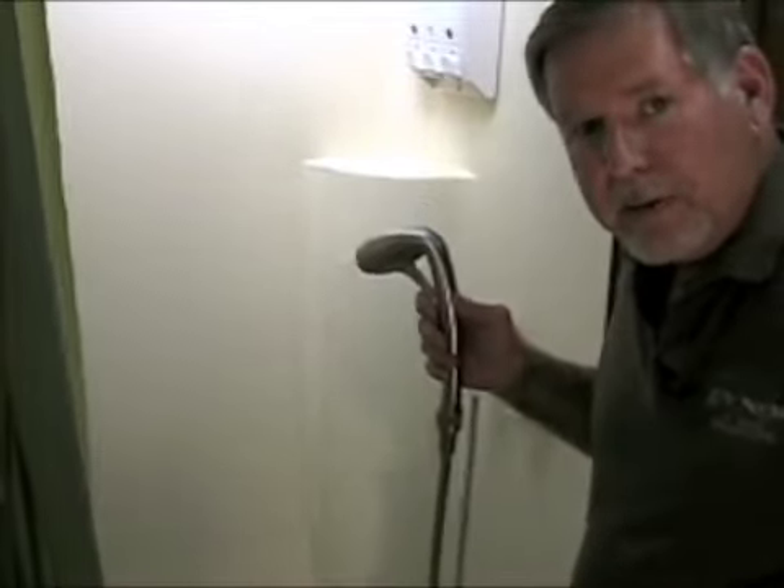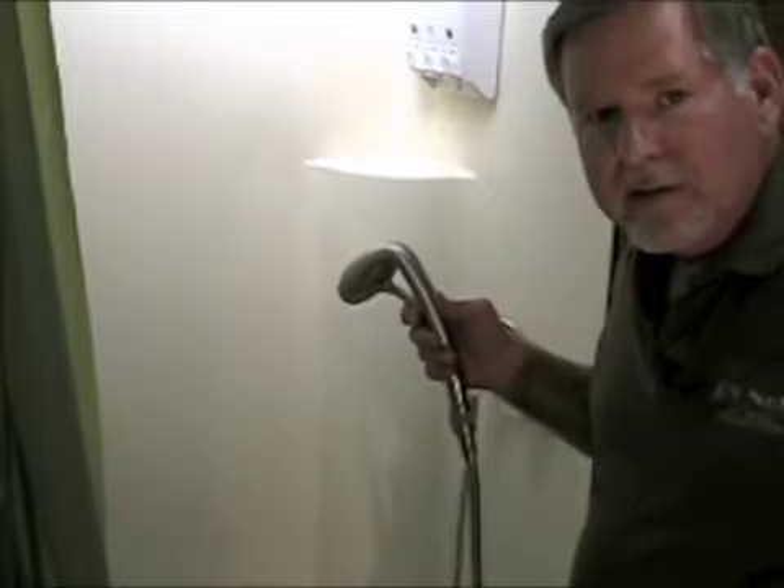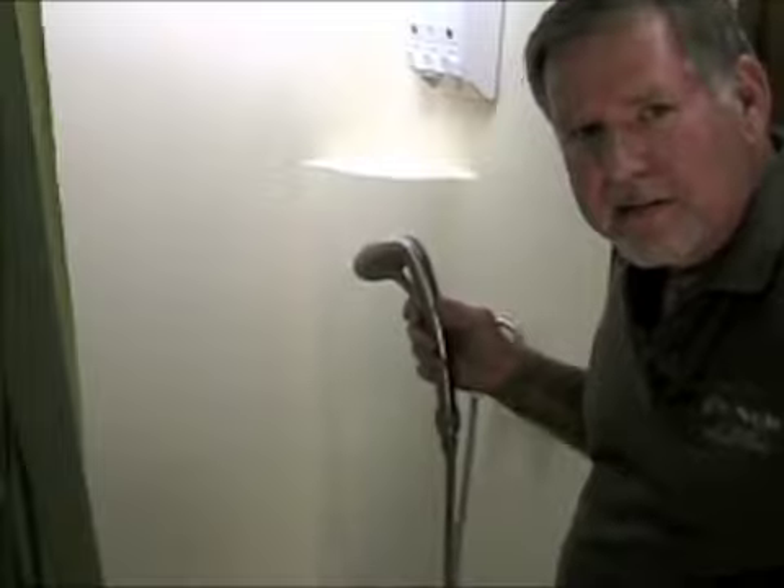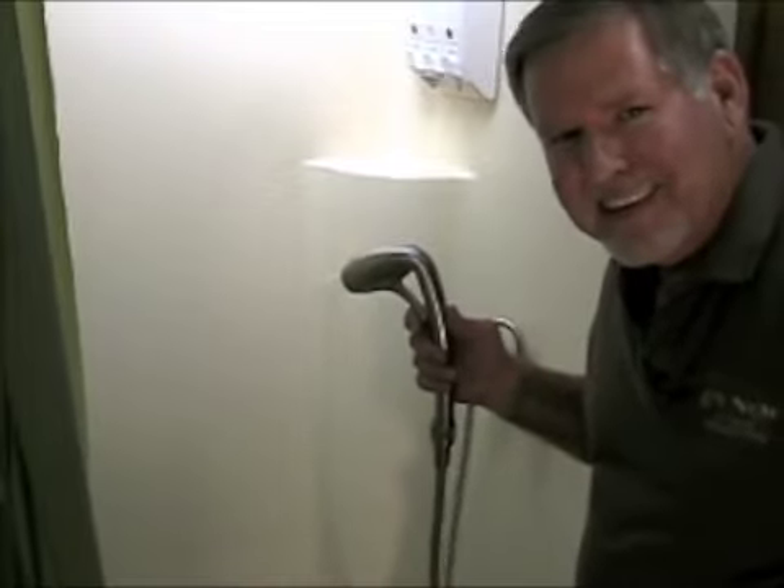Well, happy showering. And remember, you can get this from Coil and Wrap. I'm Jim Flomley, Professor of RVing. Until next time, thanks for watching.